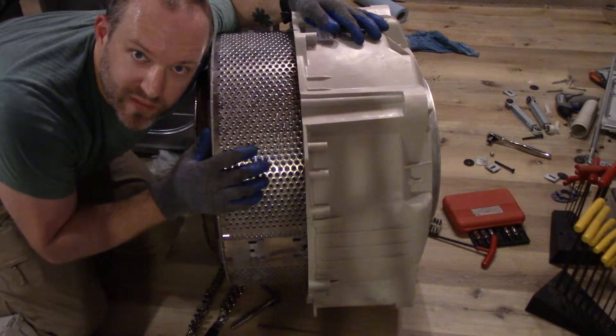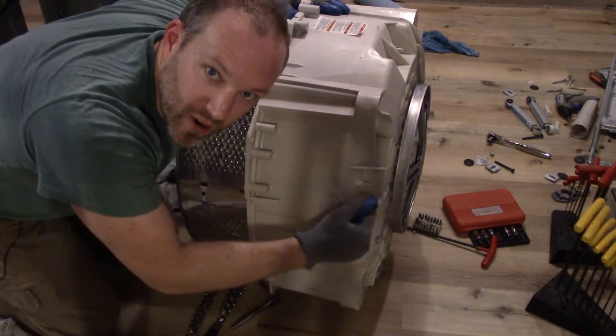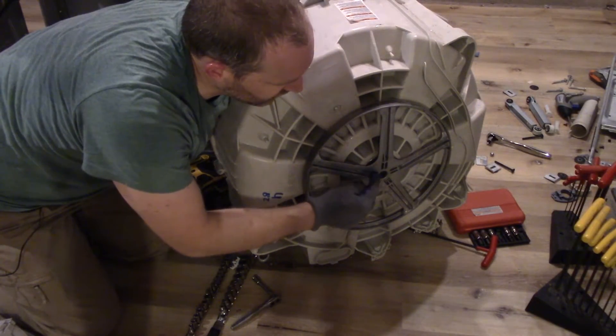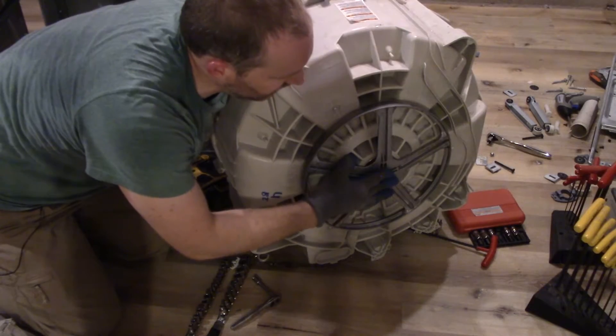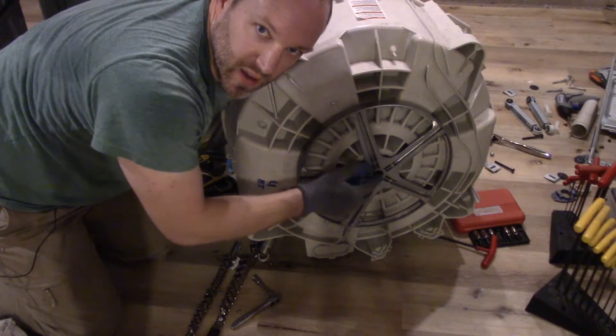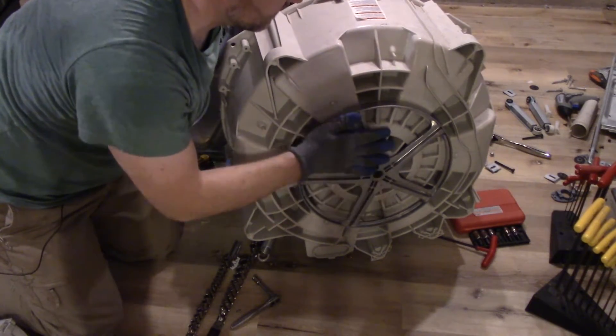I'm gonna have to figure out how to get this wheel off, but this bolt just doesn't want to budge — it's either seized in there or it could have some Loctite or something. Later on I'm gonna try some heat and the impact wrench and maybe I'll be able to get this off.